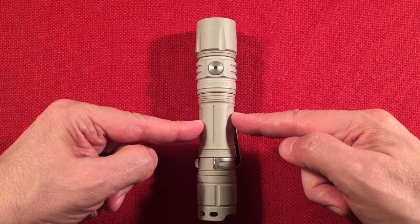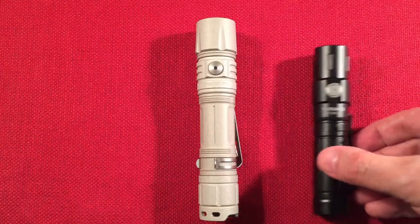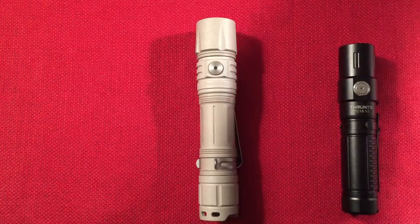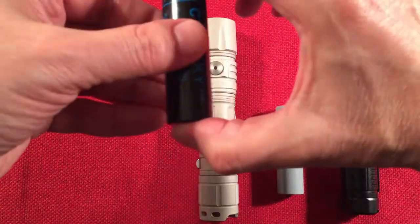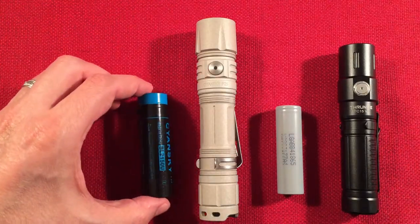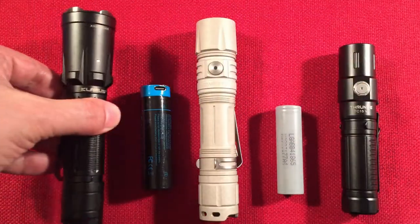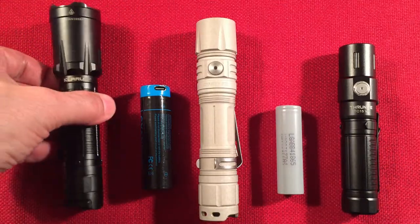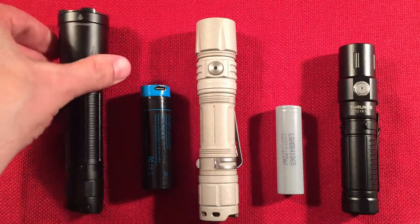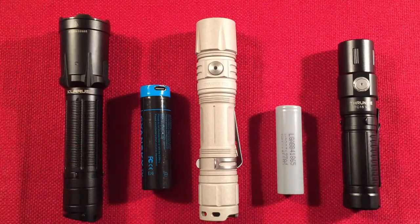The weight is 98 grams without the battery and about 171 grams with. For comparison, here's an 18650 Thrunite standard carry — you give up about an inch but the width is almost the same. There's also an 18650 and a 21700 battery for scale — the 21700 is the same 5,000 milliamp-hour Type-C rechargeable battery used inside this flashlight. And for competition, here's the Claris XT21C — same battery power, also has flood, but with a larger head diameter, so there's a tradeoff between width and carry.